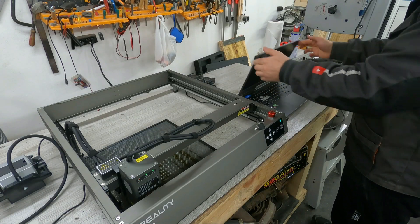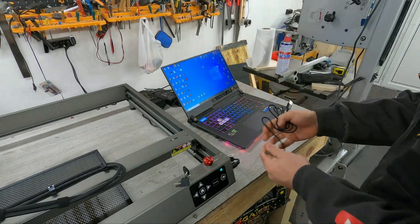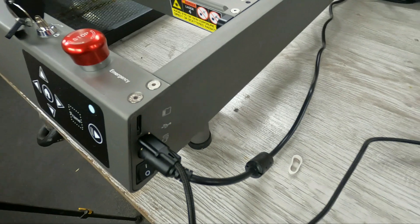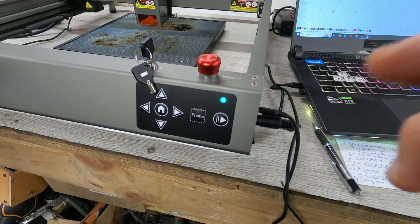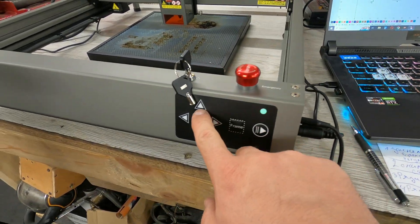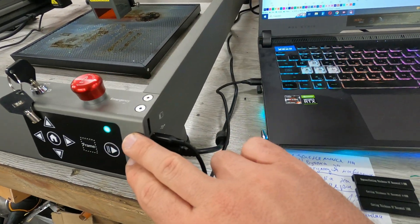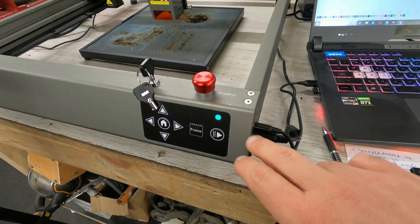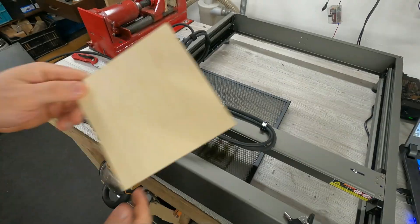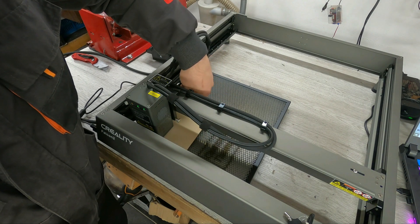I'm going to start working with the computer. Use the USB cable from the kit and connect the machine to the computer. With the control panel you can use offline dynamic preview, position, and adjust precisely without connecting to a computer. Short press for 1mm fine-tuning and long press to adjust 10mm per second. I'm going to use 3mm wood to show the differences in operation with air and without air.